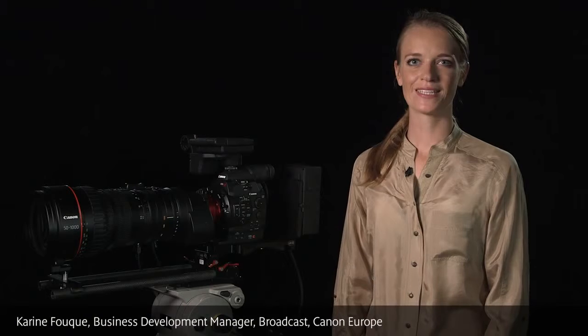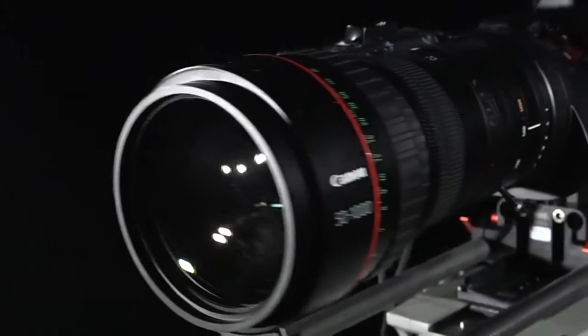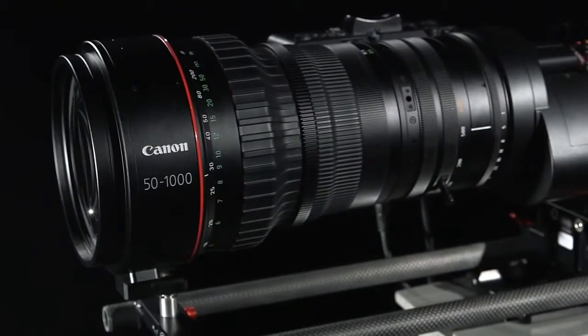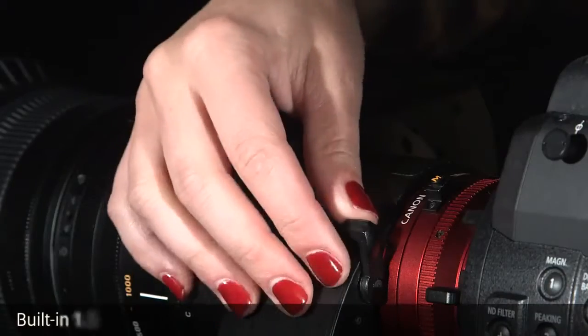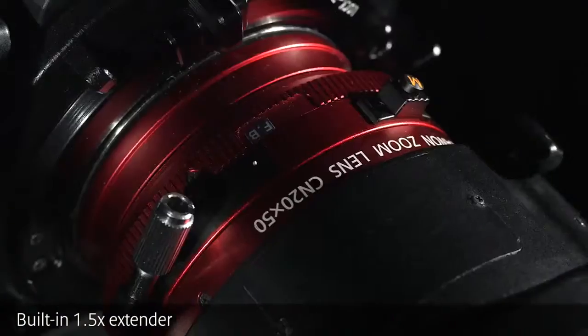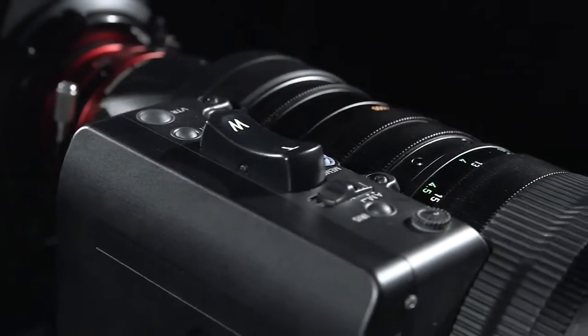Canon has announced its latest addition to the CineCervo lineup, the CN20x50 ASH — an ultra-telephoto CineCervo zoom designed for sport and natural TV production. The lens is the industry's first ever to include a built-in 1.5-time extender, which combines with a class-leading 20-time zoom and a removable servo drive.